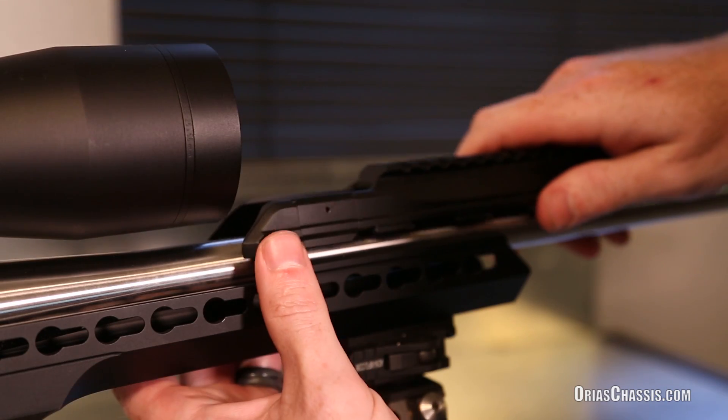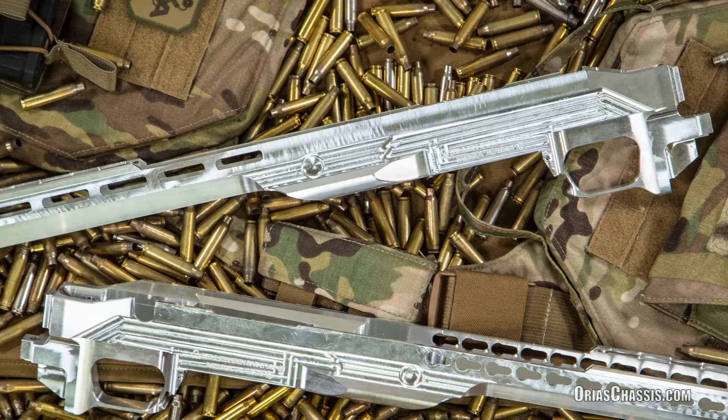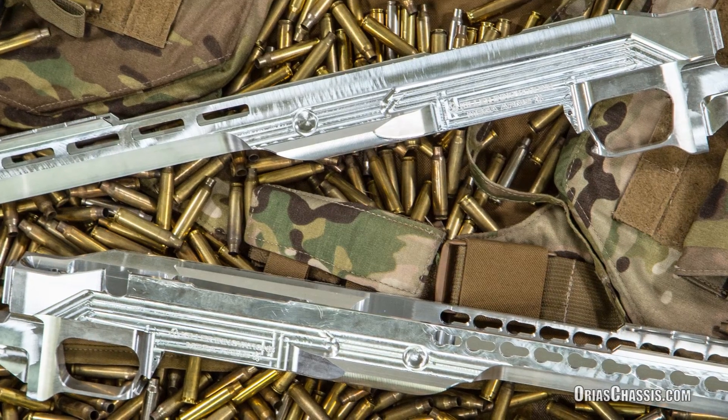A quick detach accessory rail that locates over the barrel is also available as an optional accessory. The Arias Chassis is available in KeyMod and M-LOK in a right-hand or left-hand version.